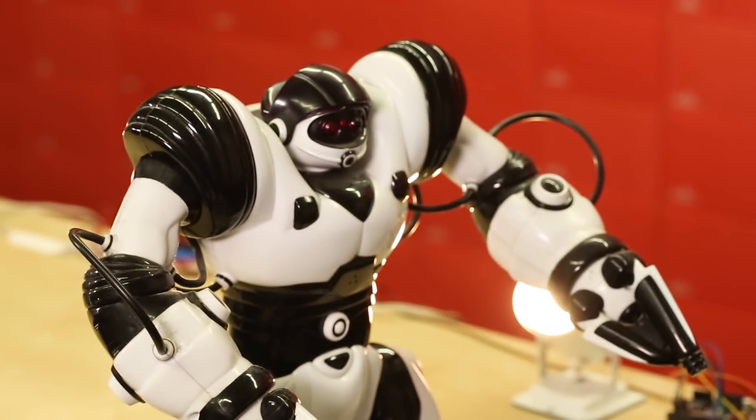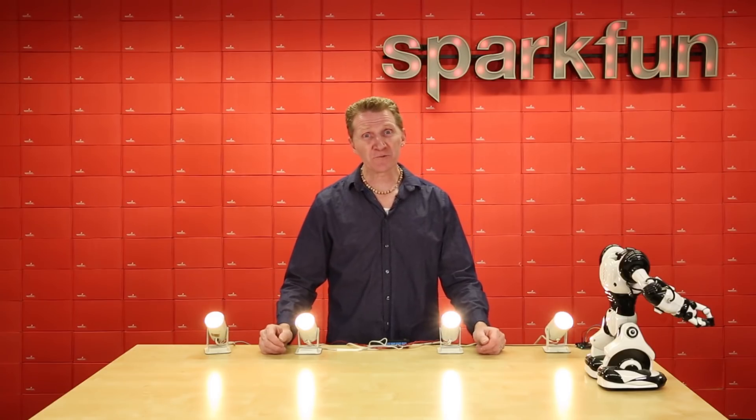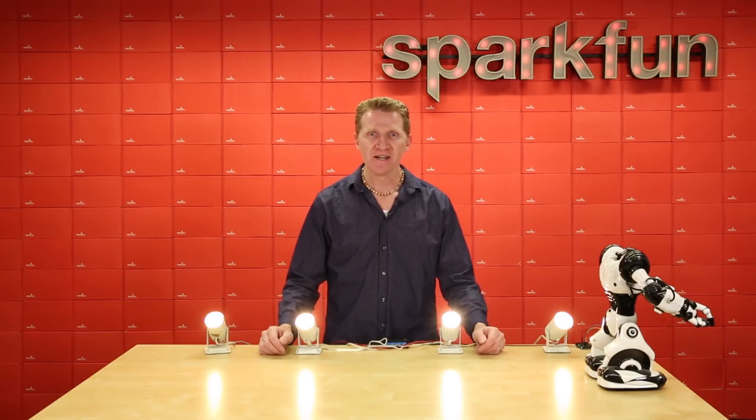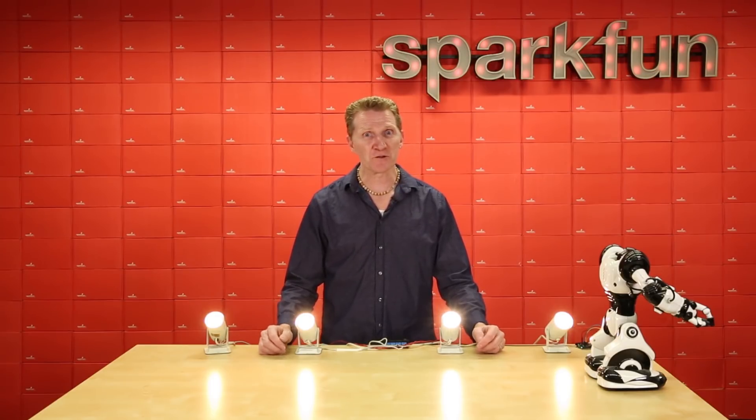This is also good in case your robot's afraid of the dark. Now, when using relays, there is the chance that you're going to be using some very high voltage. If you're not comfortable with that, you might want to stick with the IoT Power Relay, also on our site. But if you're looking for some high power control from a low power board, this is a great little system.